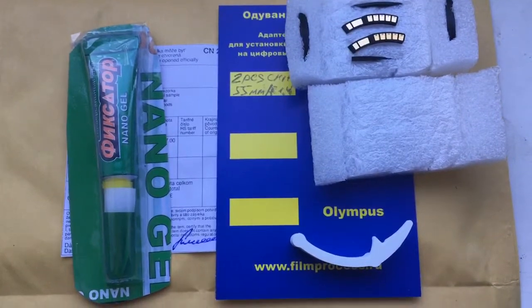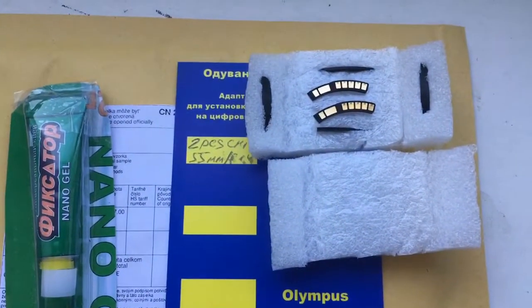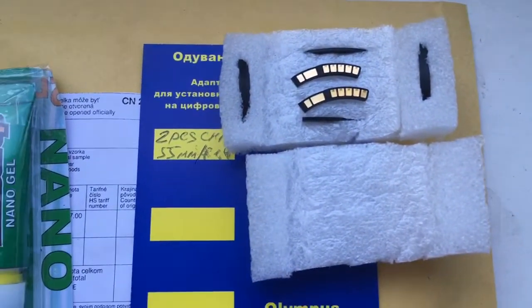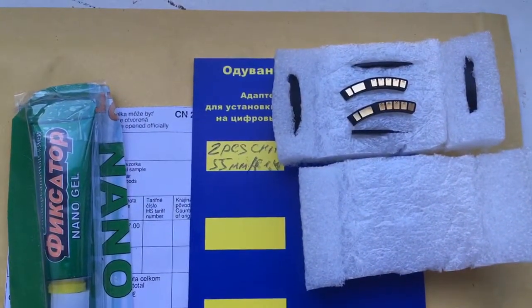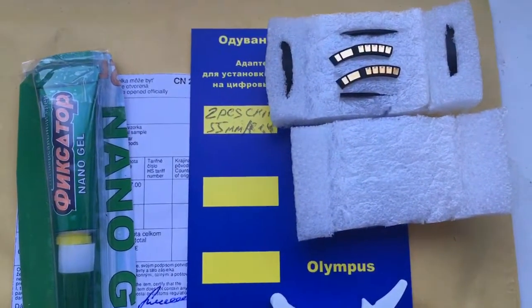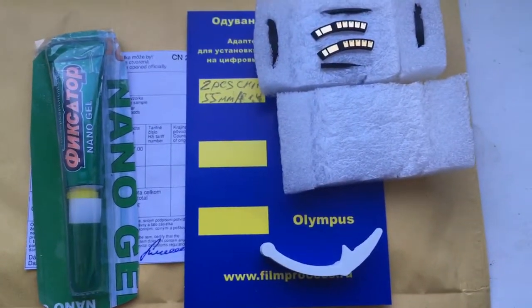If you have any questions about installing the chip on your lens or adapters, please write me. I answer all questions, and you can reprogram the chip using our programming instructions with my help. Thank you for your attention.